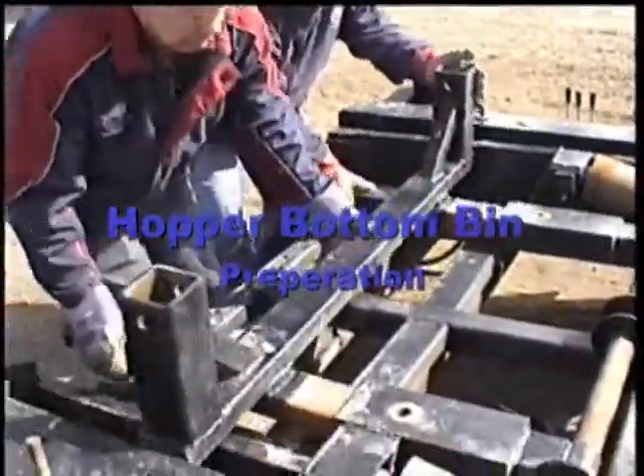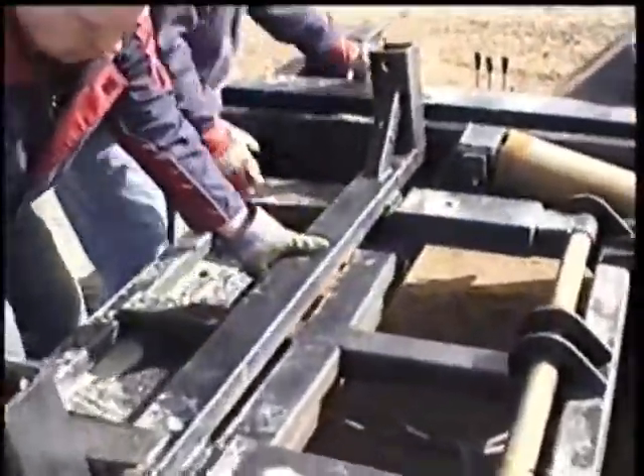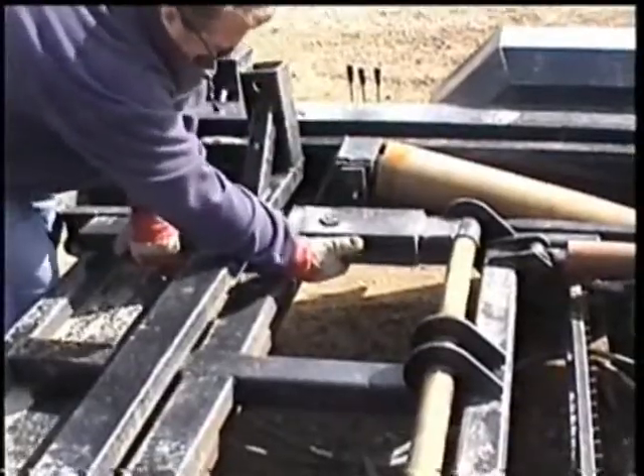Now we're going to look at the conversion of the trailer when we're moving to a hopper bottom with legs.